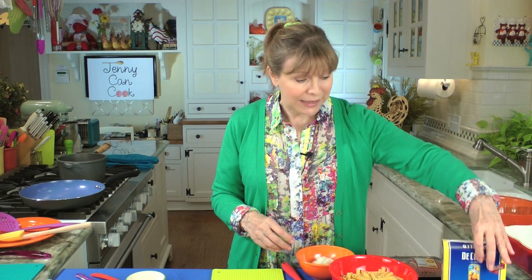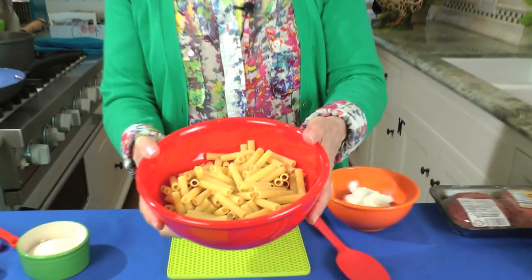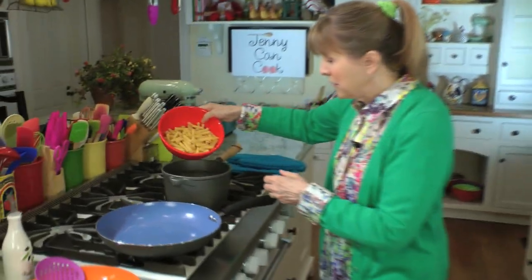If you use penne, the pasta police won't be at your door to arrest you and take you to the spaghetti slammer. This is 10 ounces of pasta right here. We're going to put this in to cook — the water's already going.